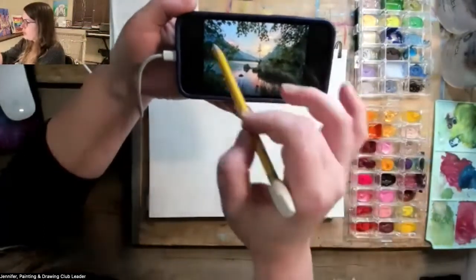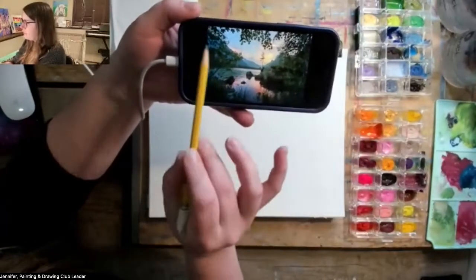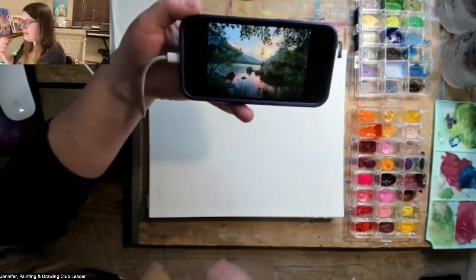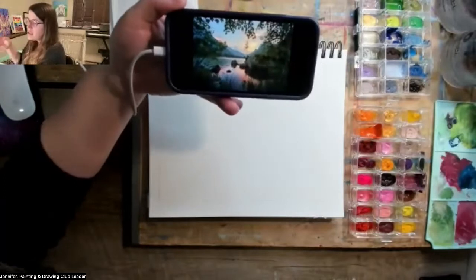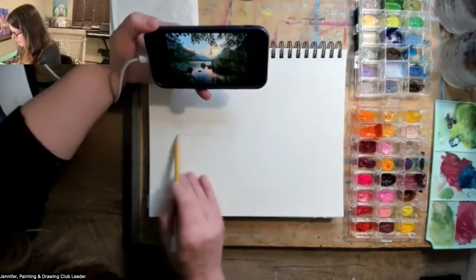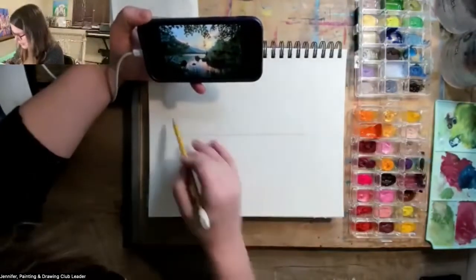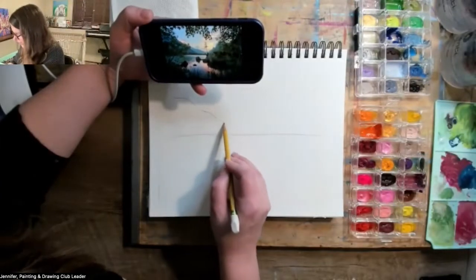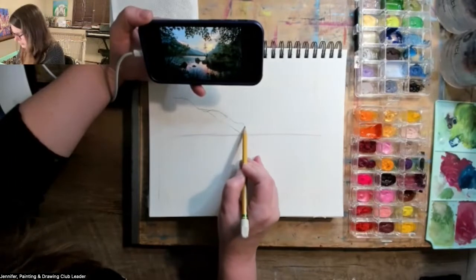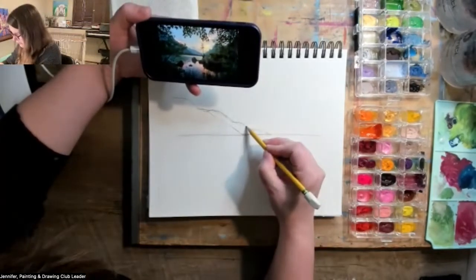I'm going to draw some of the stuff we see here - the rocks, the horizon line, the mountains - but a lot of the foliage, the leaves coming down and branches, I'm actually not going to draw in. I'm going to add that stuff in over top and layer it in. So I'm not going to draw everything right away from the beginning. Starting with that horizon line, just kind of wherever I want it to be.